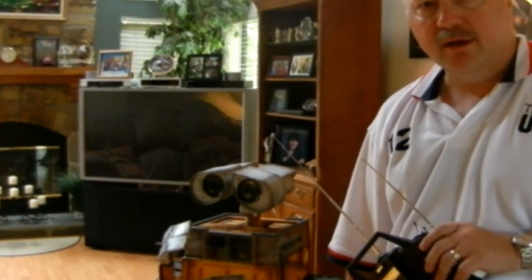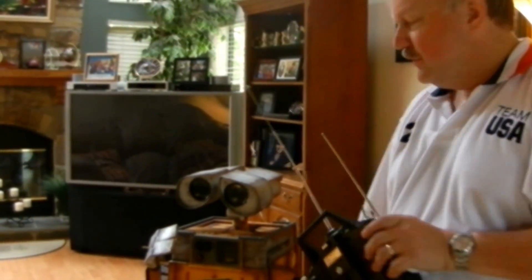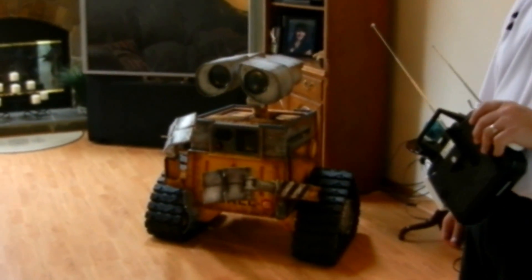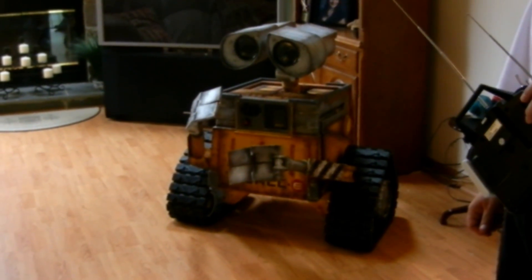Hi everyone, this is Tom Joswiak with Jos Robotics. What you see here is my WALL-E robot — a fully functional, fully RC controlled WALL-E robot.